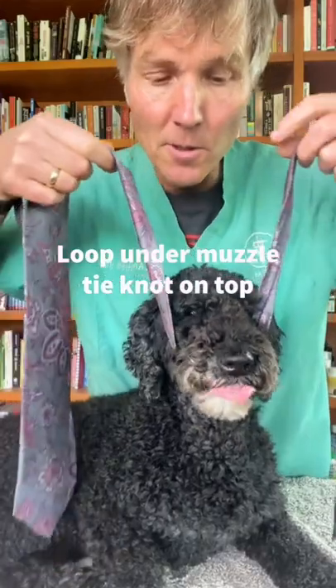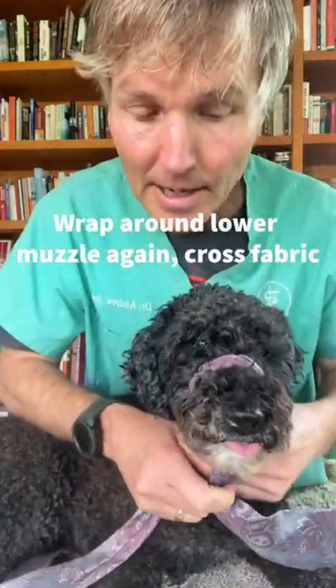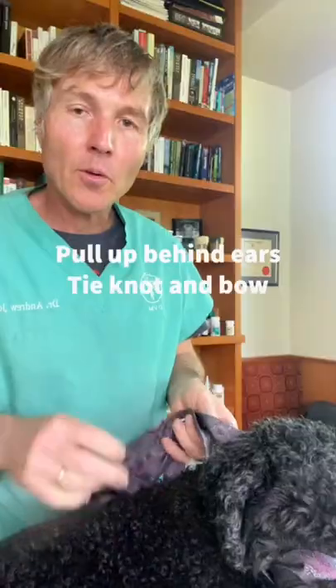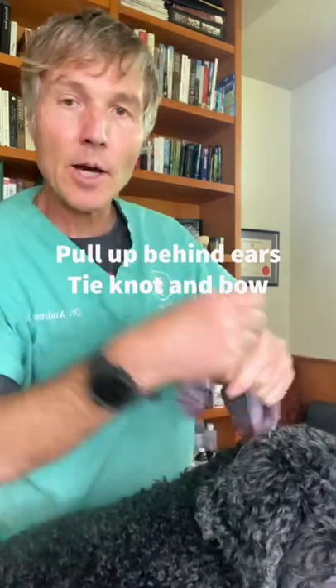Loop it under your dog's muzzle, then tie one knot on the top. Wrap it down over top of the muzzle again. Underneath the muzzle, cross the strands of fabric. Pull the fabric up on top of your dog's neck behind his ears, and make one knot in it.